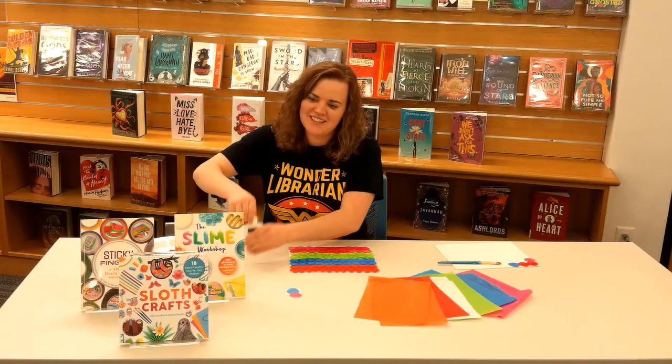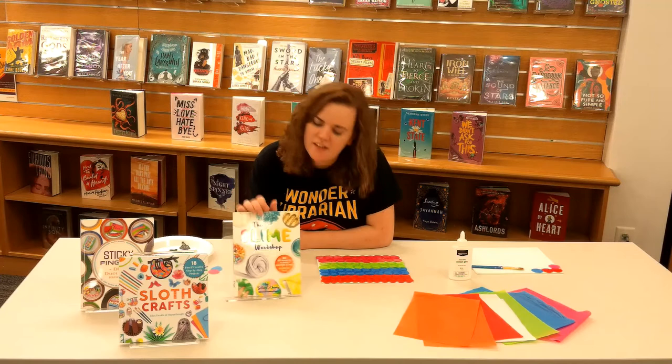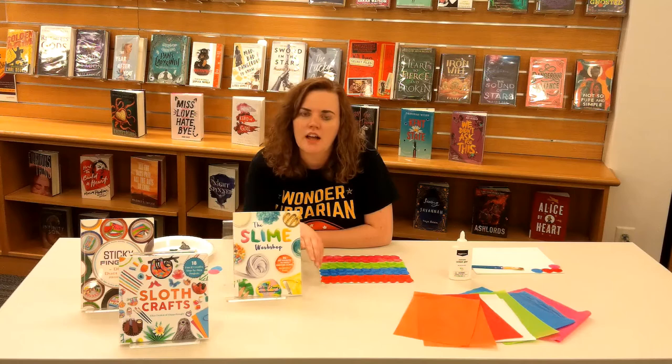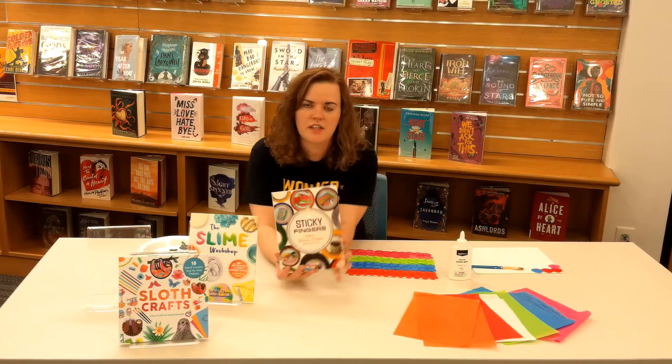So with these crafts today, I just want to give you guys some suggestions of some of our craft books that we have — we do have a ton. Slime — we have a bunch of books on slimes. A lot of fun to make, super easy. You can add glitter to them, do a lot of fun stuff with slimes. We also have, if you want to do anything with duct tape, we have a bunch of stuff here as well.